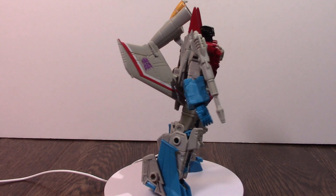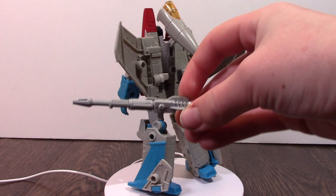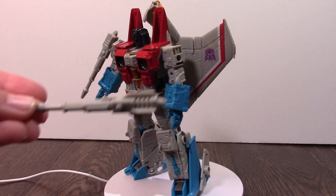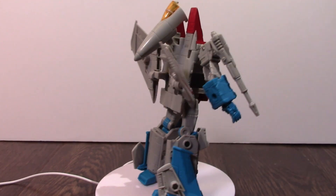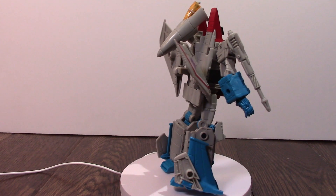I couldn't get the vintage version. He has his little blasters that can come off — they both come off. There is also an extra blaster that you could put in his hand. He was from the Studio Series movie, and they called it the Studio Series because it's kind of from the movie.